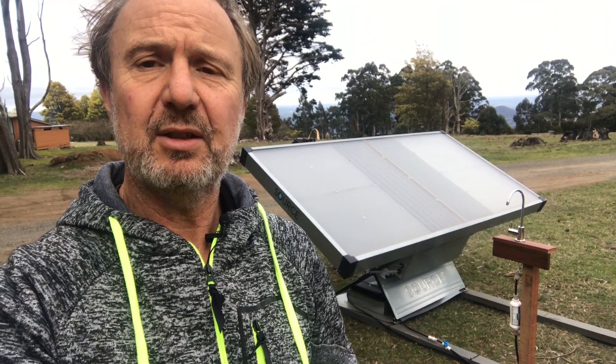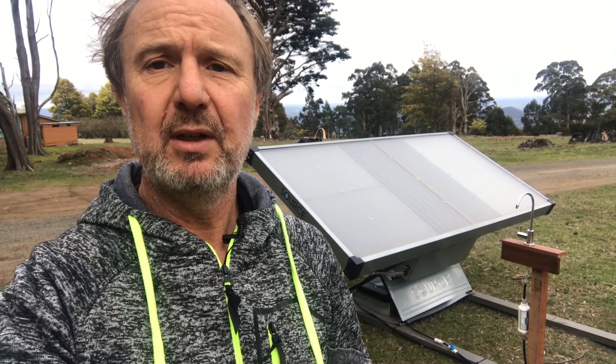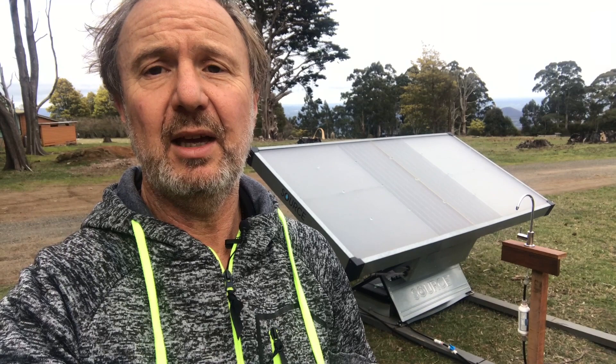Hi there, I'm Glen Morris from the Smart Energy Lab and today we're looking at the Zero Mass Water hydropanels. Zero Mass Water make these panels that create pure drinking water from solar energy and air — sun and air makes drinking water.